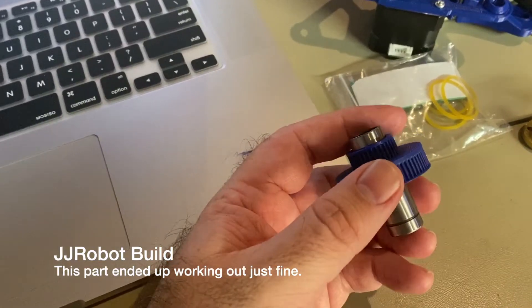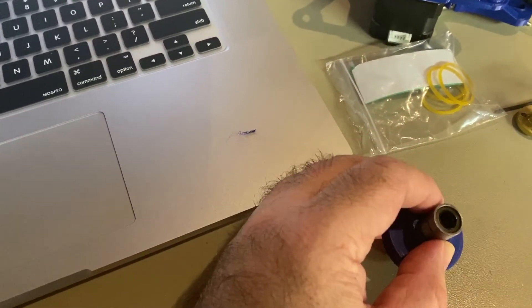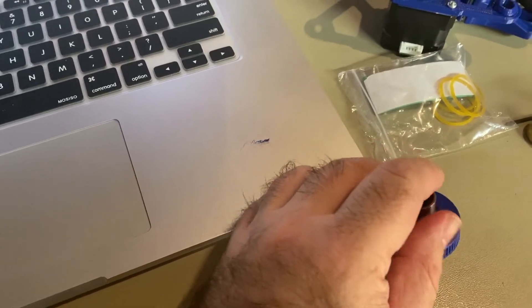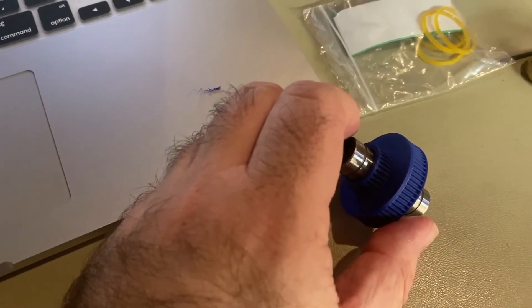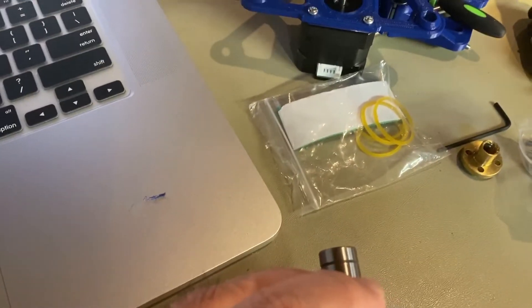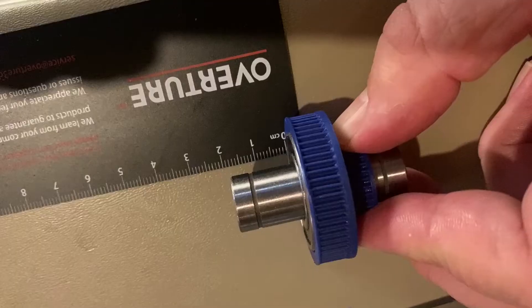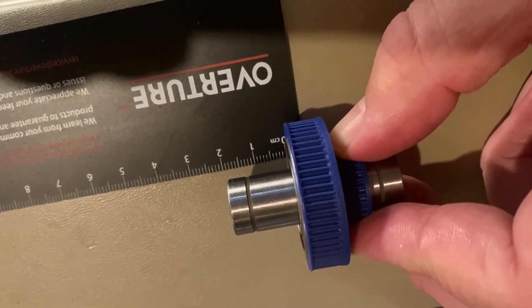To insert this long LM8 LUU bearing, it just went in pretty easily. It says you might need to use a mallet to put that in, but I didn't have to. Based on the picture, you're supposed to have just a tiny bit poking out at the top. I checked the distance and I'm right at about 18mm, so that should be good.